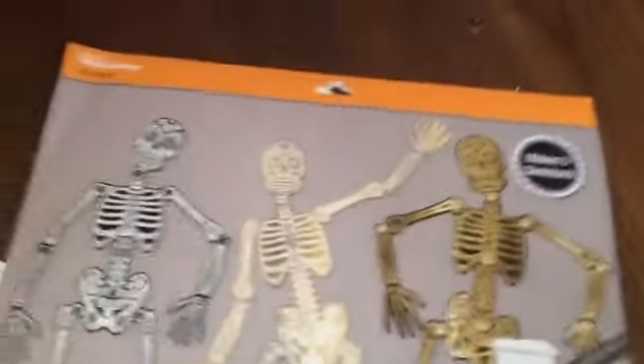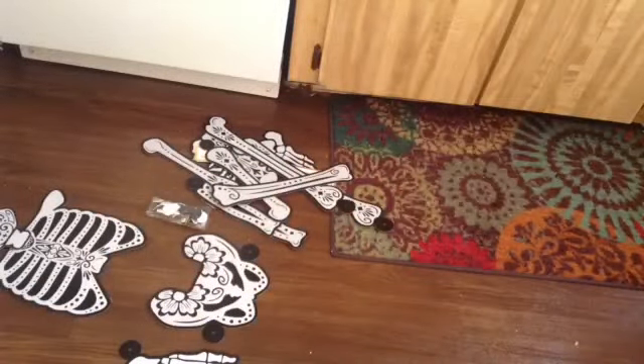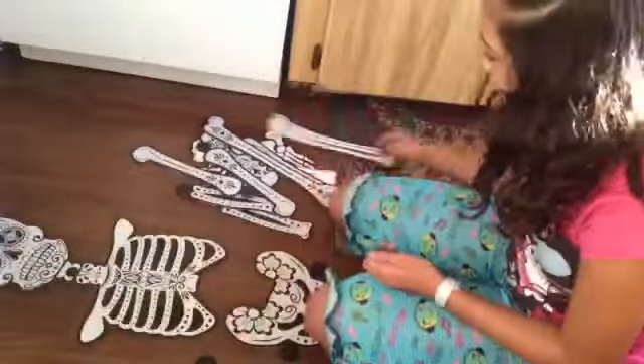Next is a skeleton wall decoration. All you're going to do is use the instructions, put it together, and stick it on your wall. I didn't really show you guys it that much — just did a time-lapse — because all it is is really just following the instructions.